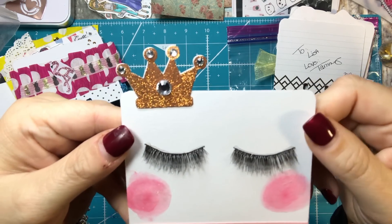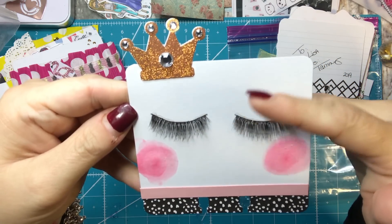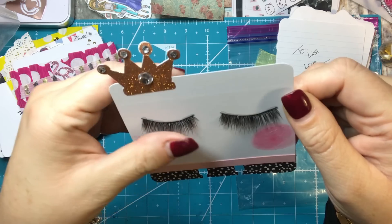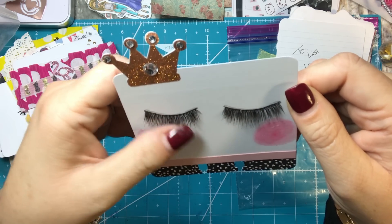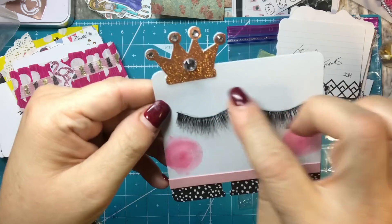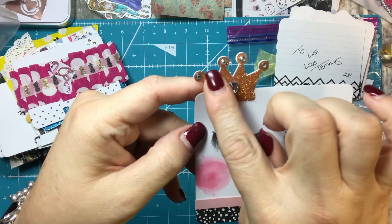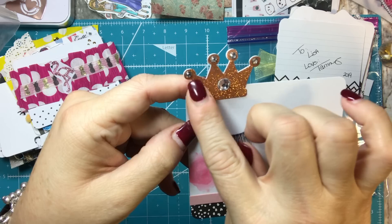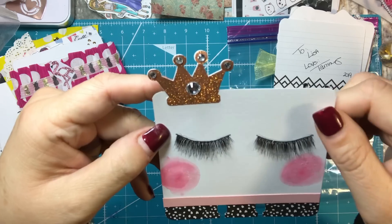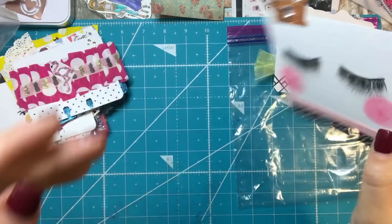This one was a direct copy from Pinterest — I just saw it and liked it. But I used real fake eyelashes that I ordered on Amazon. I think they drew theirs on the original, but I thought real eyelashes would be a really cute addition. It's really kind of neat. And then I cut this out with my Cricut and used some of my Elizabeth Craft Designs micro fine glitter sparkly stuff to make it. So that was really fun — I think that turned out super cute.